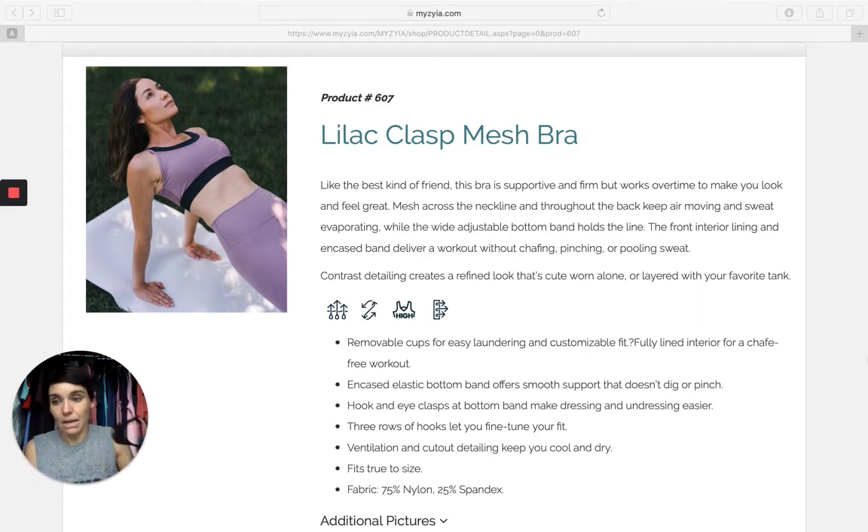Let me show you the back because the back is beautiful. The back is basically all mesh — all lilac mesh — aside from the little peep hole here in the middle and then the black at the top that's continued from the front. And take a look at the straps on the shoulder. So beautiful. Can you see that? It's one single strap of black and one single strap of lilac. I mean, just detail after detail after detail.